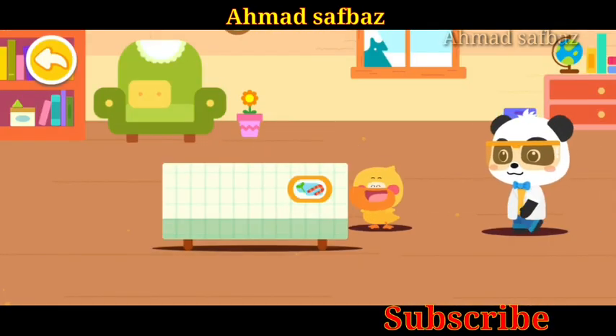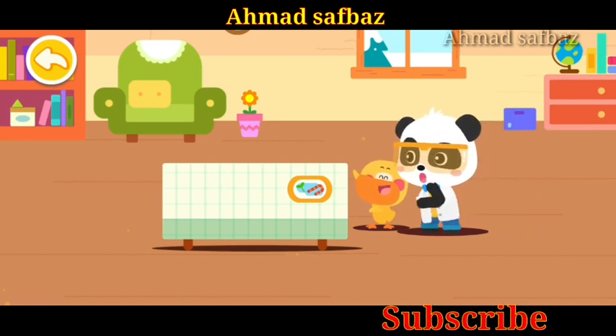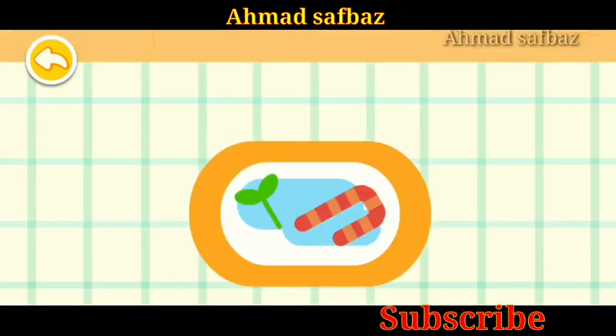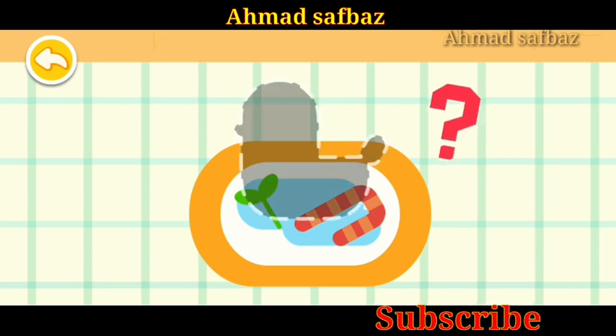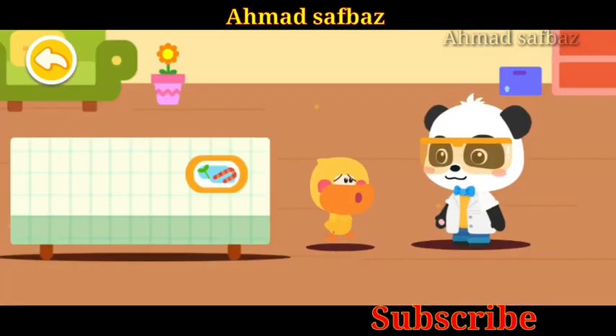Kiki, look — a duckling ice sculpture! The ice sculpture is gone. Why is there only a puddle of water? Where did it go?